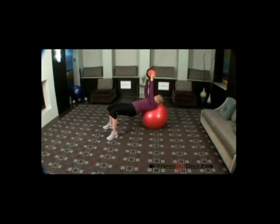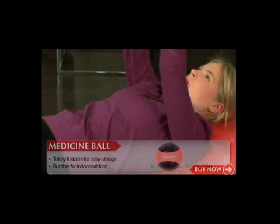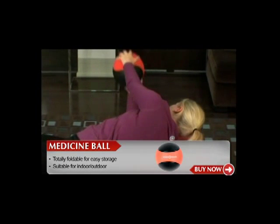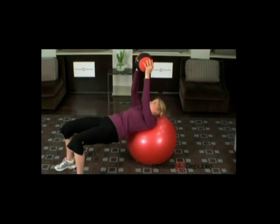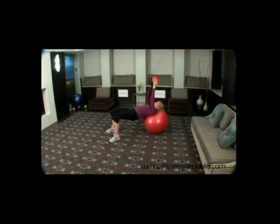Slowly contract your abs and roll to your right side, bringing the medicine ball down towards the floor. Keeping your core tight, rotate back to the center and then the other side without losing your balance. Repeat 8 to 10 times on each side.